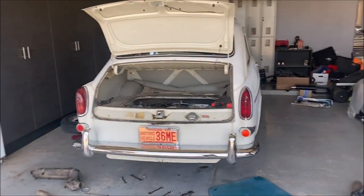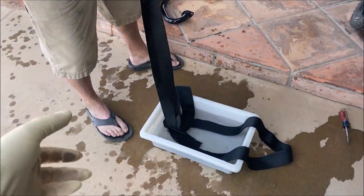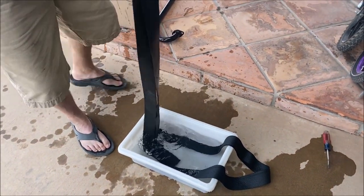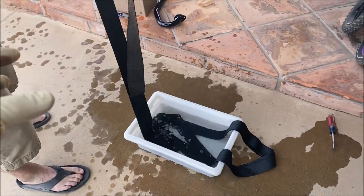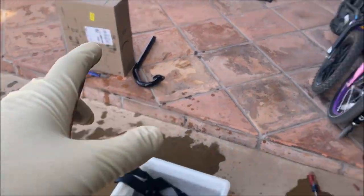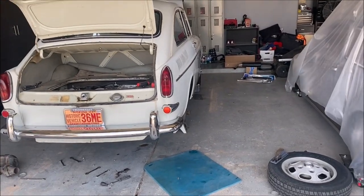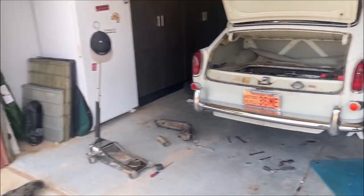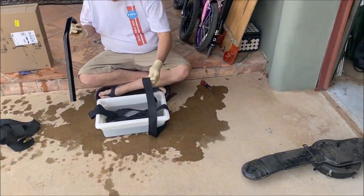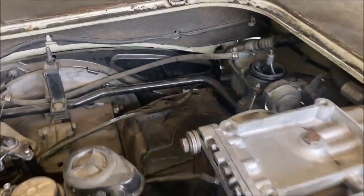We've got the header wrap soaking in water - Trav's done quite a bit of this header wrap work and it seems like this is the easiest way to work with it. We're going to wrap just the J-tubes since they weren't ceramic coated, but the rest of the header and exhaust is ceramic coated. That'll hopefully help with the heat on the main exhaust, but we wanted to give the J-tubes a little extra heat protection for the rest of the engine compartment.